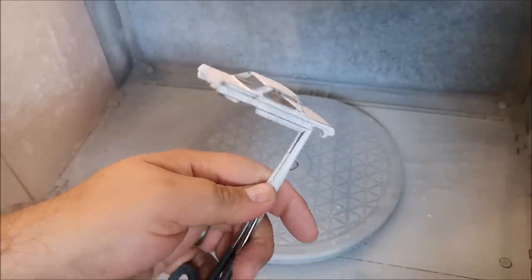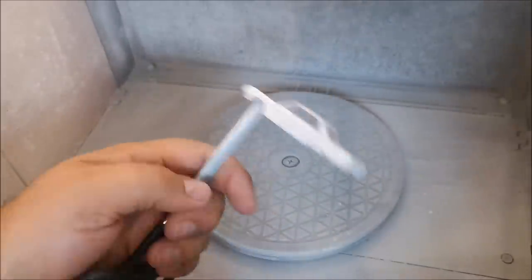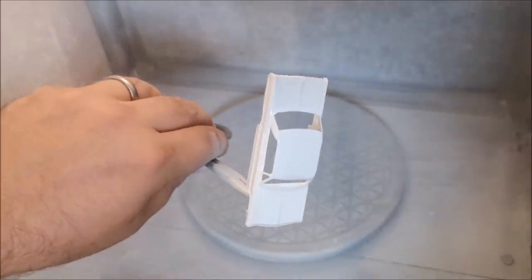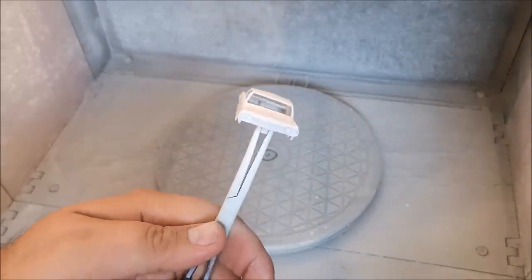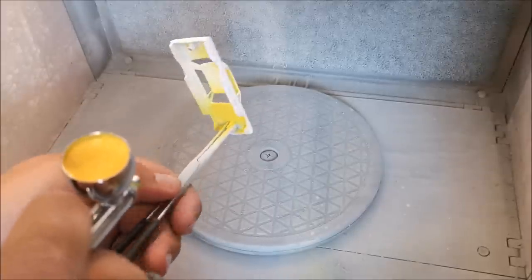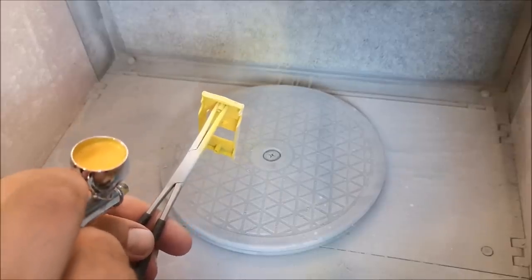This time I'm much happier with that result. To be honest I was rubbing it down between these stages for four hours, and eventually I had to accept where I was at. Otherwise I would have spent hour after hour after hour trying for perfection, when I'm not sure it's possible. Like I say, if I can get it to ninety percent, I'd be happy.